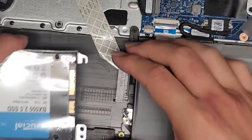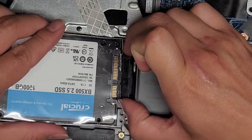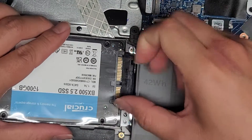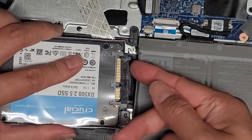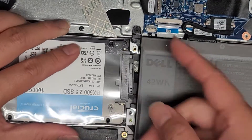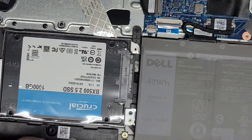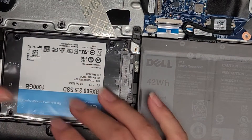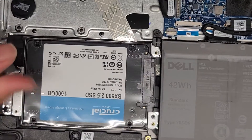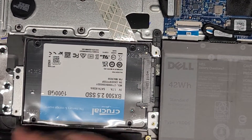Next, make sure you hold on to the connector, line it up, and get it into place. Hold the connector in and push the drive into place. Let's get these screws all back in — pretty straightforward, nothing out of the ordinary.